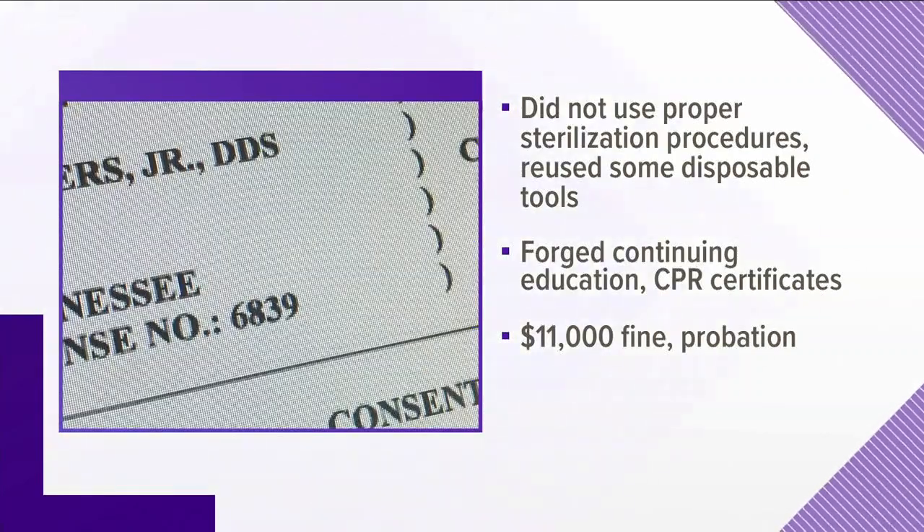Patients are concerned about cleanliness at the dentist office. It all comes after the state fined Knoxville dentist Dr. Clarence Neighbors $11,000 and placed him on a two-year probation for improperly sterilizing tools and forging certificates. 10 News reporter Katie Inman spoke to other dentists about how to make sure the instruments they use are clean.